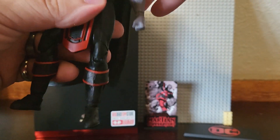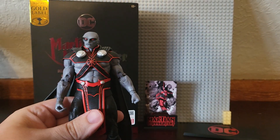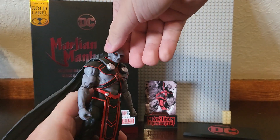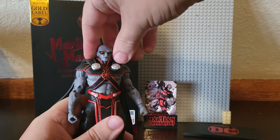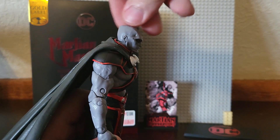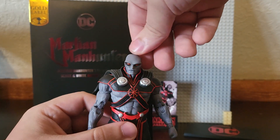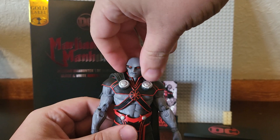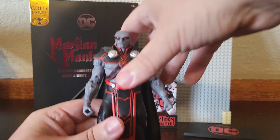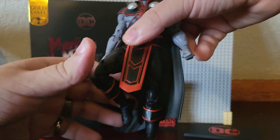Martian Manhunter is weak to fire, or if I remember right, people say he likes Oreos or sandwich cookies — kind of like Drax in Marvel. I think one downside is the head may not look that visually appealing, but you have to keep in mind he is an alien. Hence the name Martian Manhunter — he's not normal by any means.